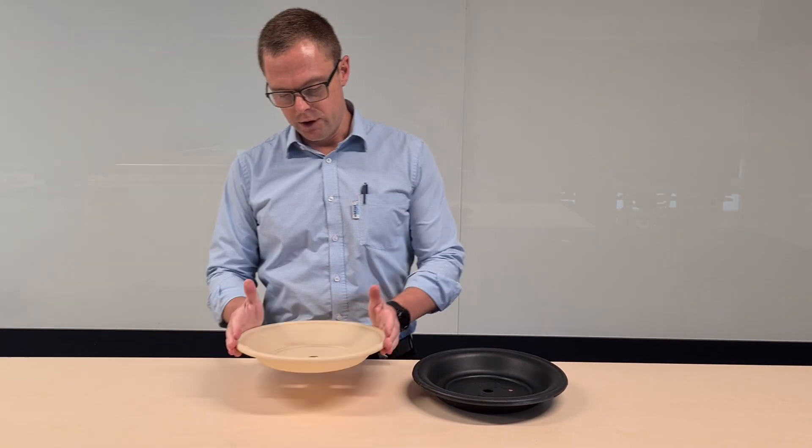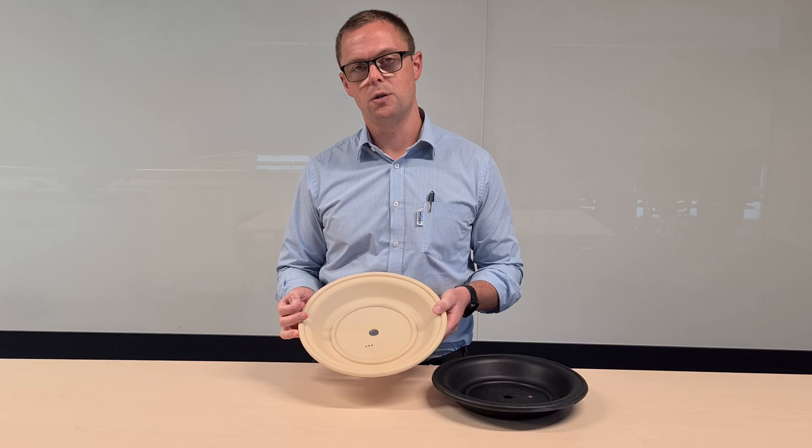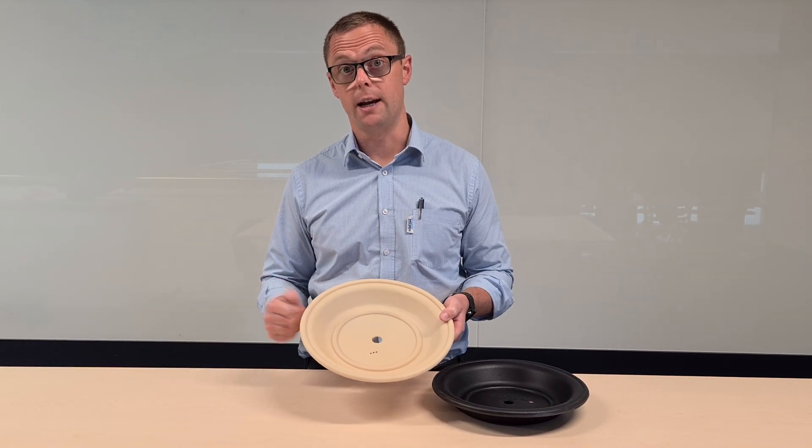Here we have the TPE diaphragms — the thermoplastic elastomer. There are actually four different options: there's Woolflex, Saniflex, polyurethane, and Geolast.